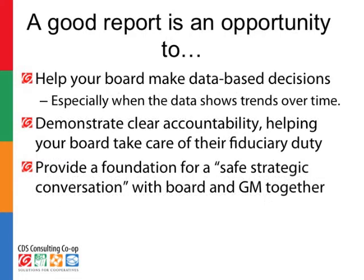A good report is not just a matter of being able to check off compliance. A good report is an opportunity. With a good report, you can give your board the tools they need, the information they need to make good decisions. Especially if you can help your board see trends over time, helping directors understand that there's a story, that there's a movement that they are a part of. Secondly, if you demonstrate clear accountability, you both help yourself as a manager and you help the board accomplish their duty, their role of oversight for the co-op.